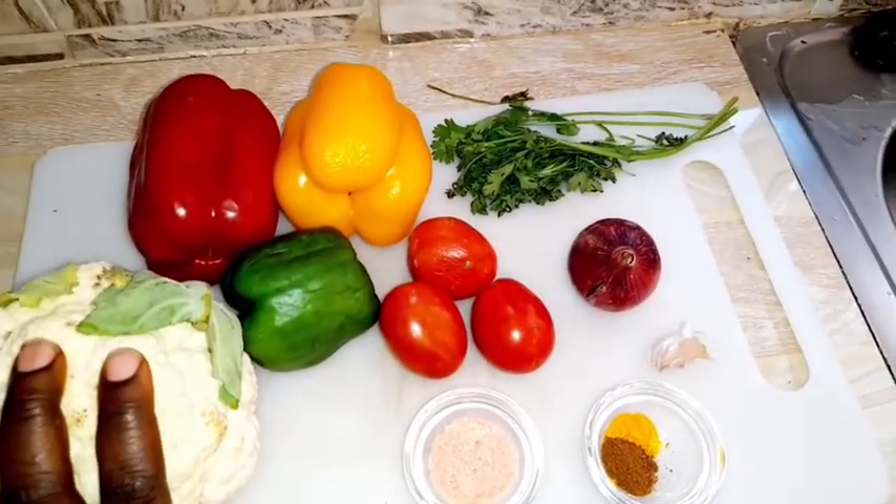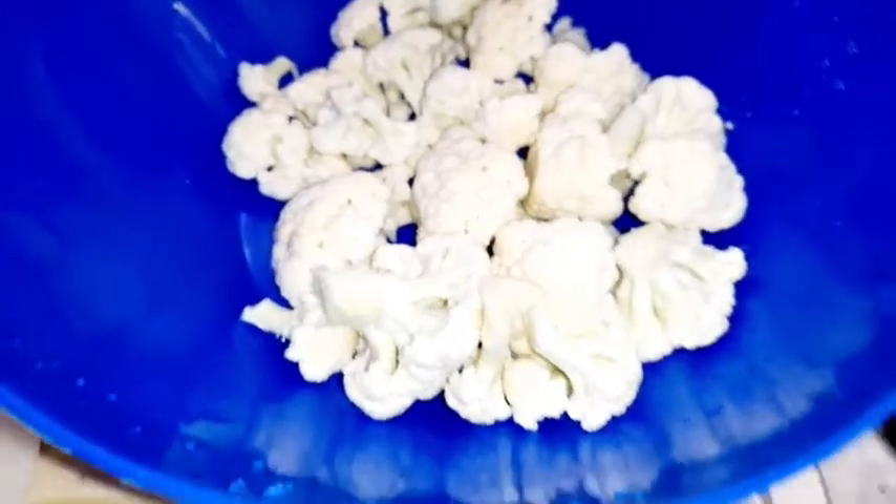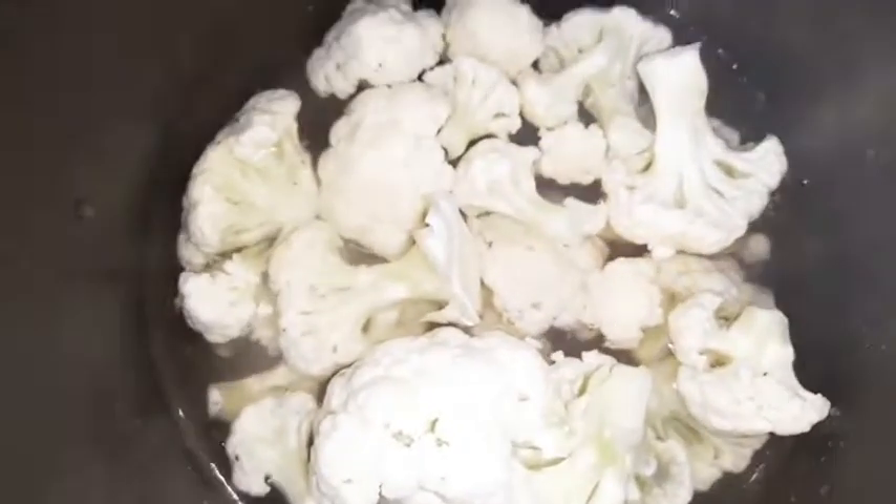We'll begin with the cauliflower — chop it into small florets. They're chopped and washed. We'll put some water to boil in our sufuria and once it has boiled, we add half of the salt. Some salt goes into cooking the cauliflower and the bell peppers. Once the water has boiled, we add the cauliflower and allow it to cook until fork tender — to the point where you can mash it.